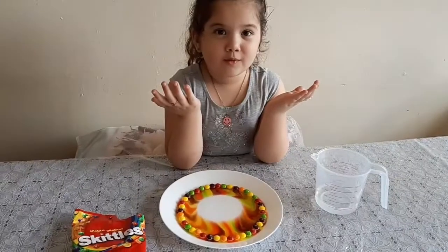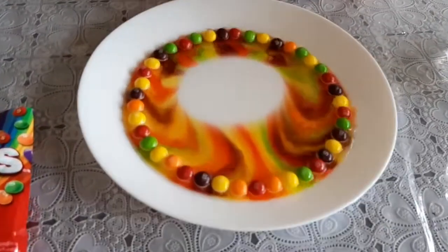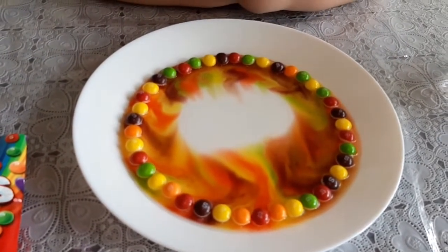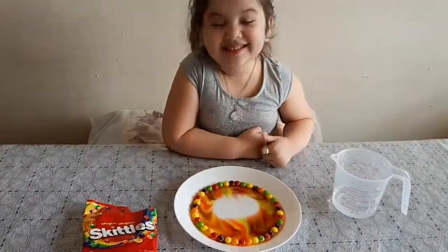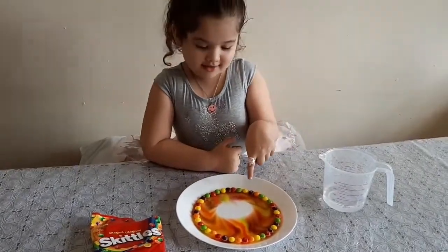Wow, it looks so cool! All done? No? What? A little bigger! A little bigger!